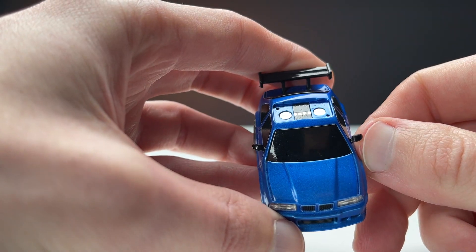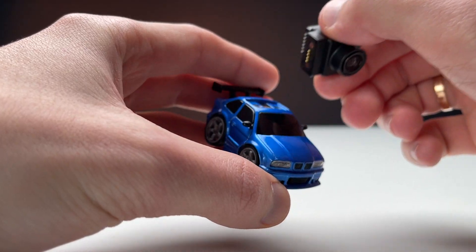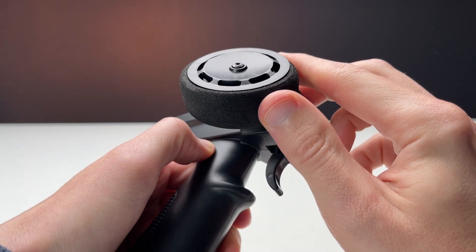A camera is included and attaches with a magnet. The car can be driven both with and without the camera.